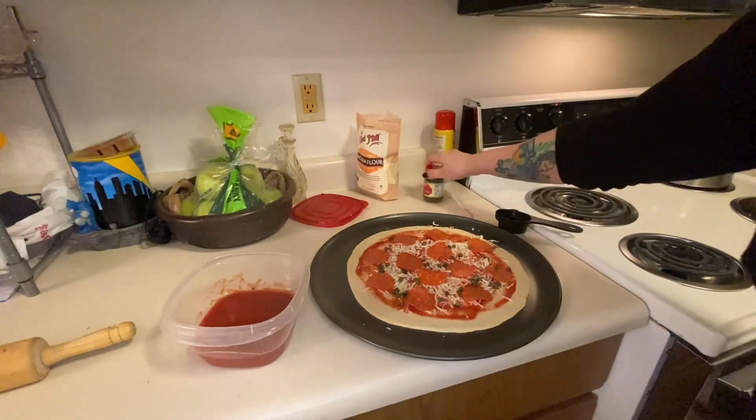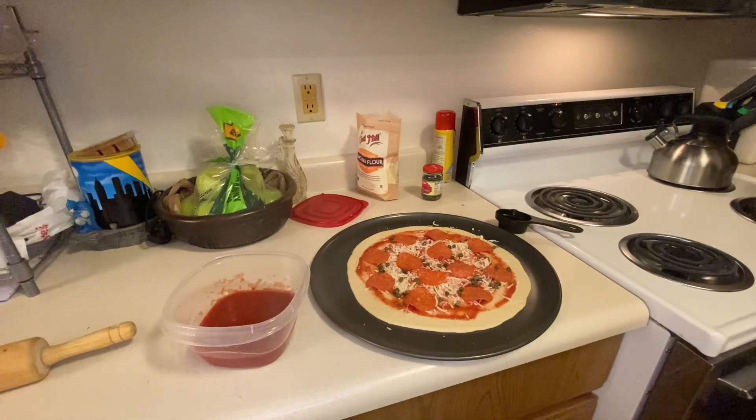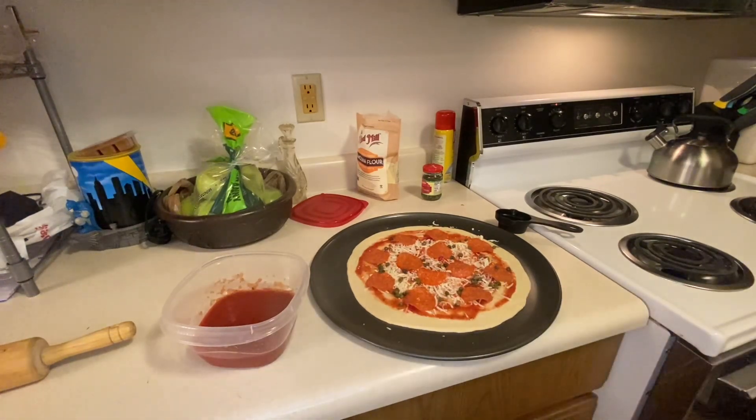And that is the first pizza. Once my oven is done preheating, I'm going to go ahead and stick this in there for probably about 12 to 15 minutes, and I will show you the finished product when it is done.